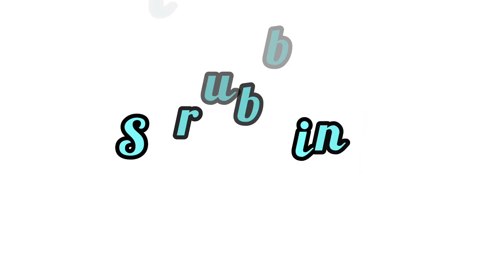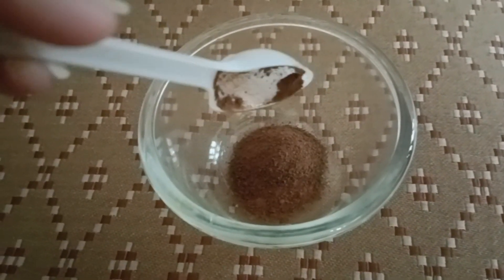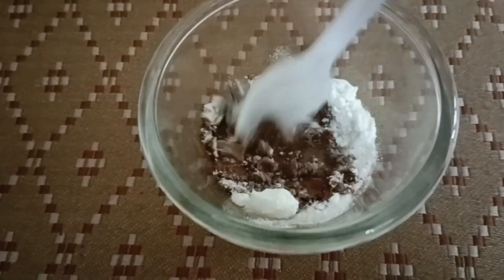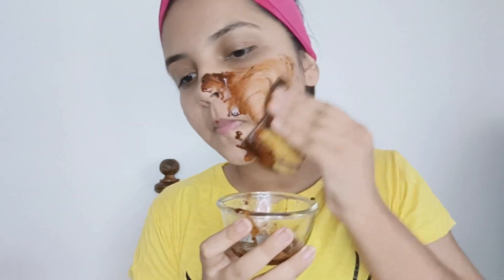I will open the pores and show you how to make a scrub. I use coffee for the scrub. I will add rice flour to the mixture, then mix it together. I will make a brush applicator and apply it to the face — it is very light and very smooth.